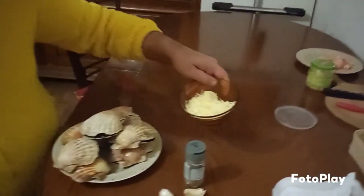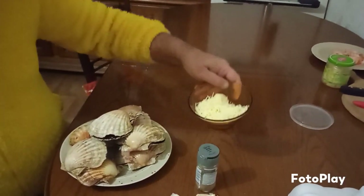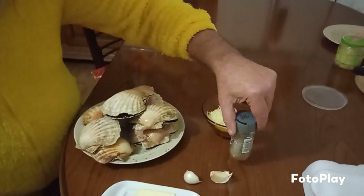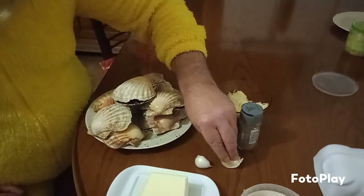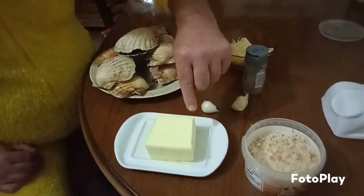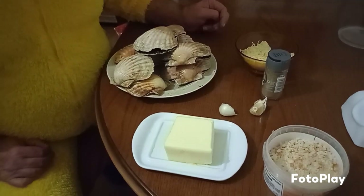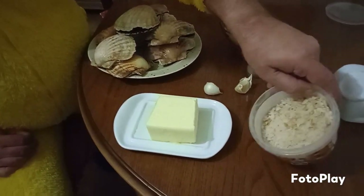We've got some grated cheese — maybe one big cup of grated cheese, because we've only got a few scallops. Some pepper, just normal ground pepper. Garlic. Some butter — you'll need only maybe half of that, so that's about a quarter of a block. And breadcrumbs.